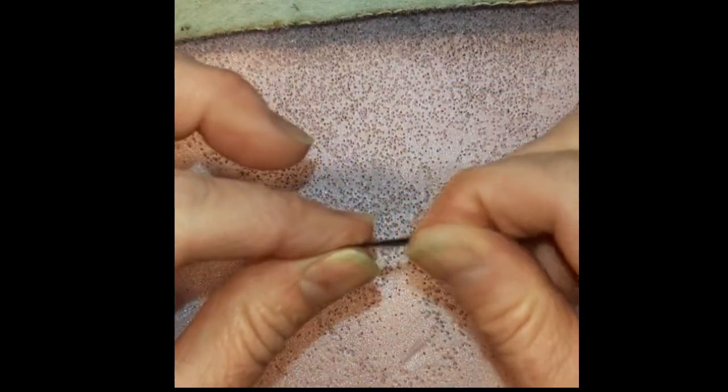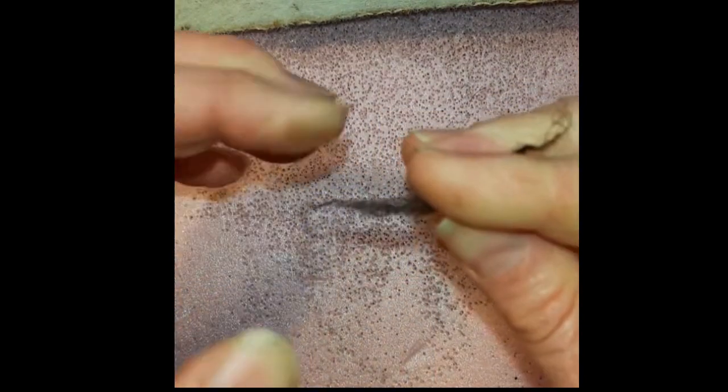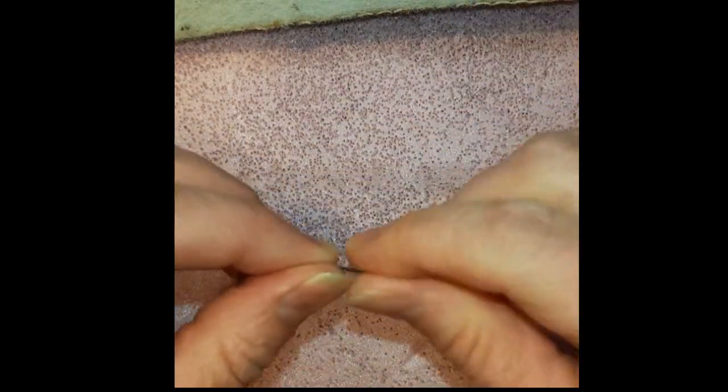Here's another example of twisting wool into essentially a very small piece of single-ply yarn, to be able to do finer details when needle felting.